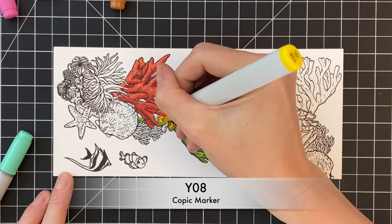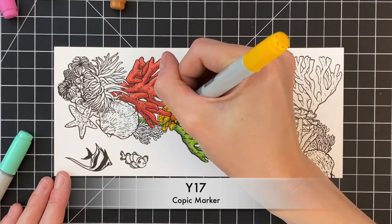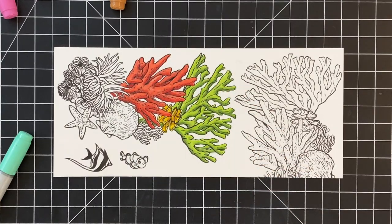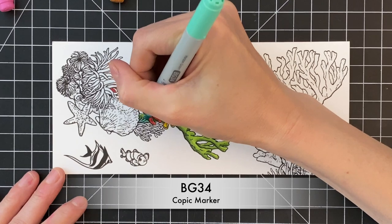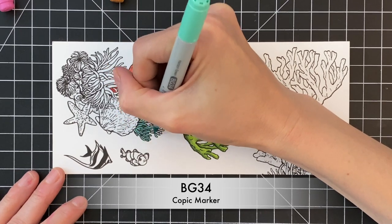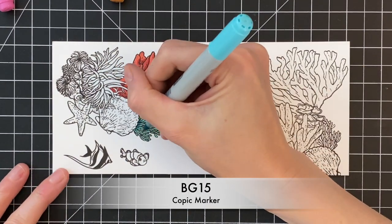I'm going through this relatively quickly because the main focus of today's card is creating that gatefold base, but I did want to show you how I copic color. I do it pretty simply — I'm not the world's best copic colorist, but I hope that it gives you some confidence to try it out on your own.